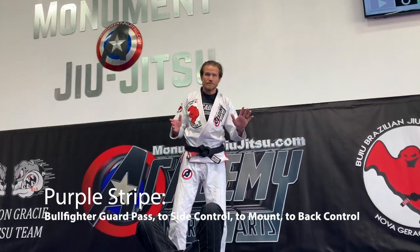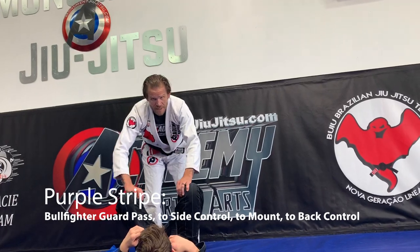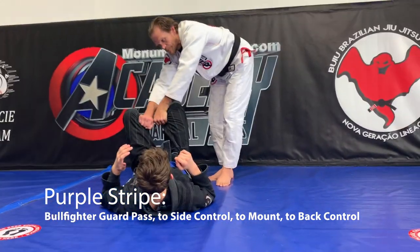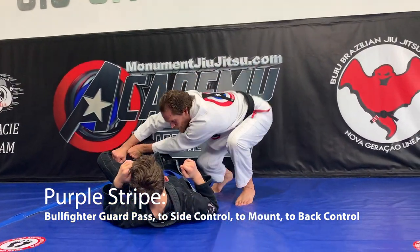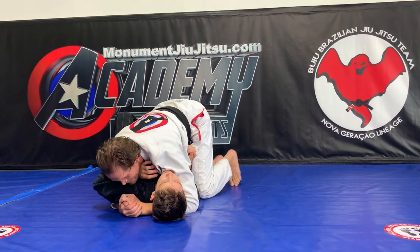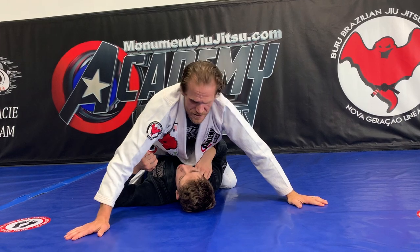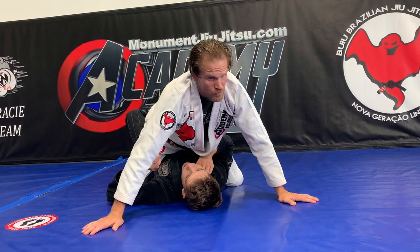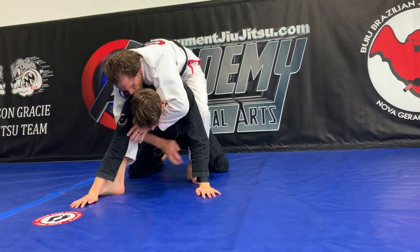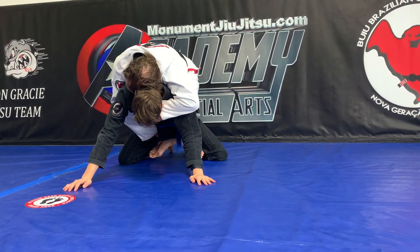For our purple stripe, all ages have to do the Toriando guard pass — the bullfighter guard pass — and progress all the way through it. We start with grips on the knees, we push, we back up, we push the leg away from us, and we go all the way to side control. Next we put our hand here and step over to mount with a good wide base. Then we have the partner roll over — I get my leg out of the way so I don't get run over, and when he goes to get up I put my hooks in, which are my feet in front of his body, my hands go into the seat belt, and my head gets snuggled in.